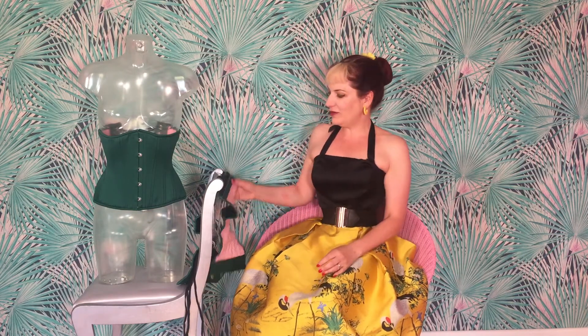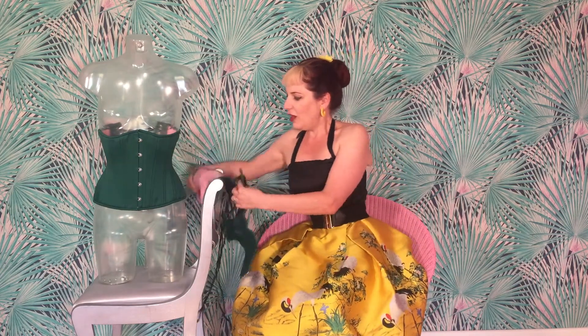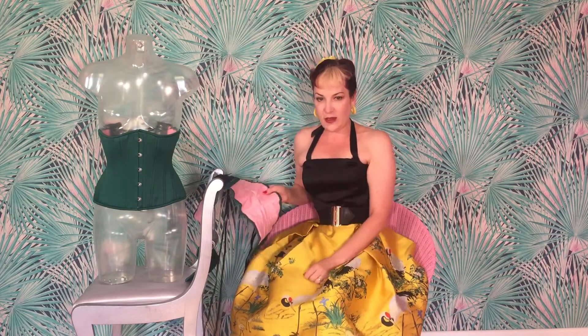The second tip is to air your corset every night. What you do is take it off and I hang mine over the back of my dressing table chair, with the inside facing out, because that's the part that's been closest to your skin. Just leave it overnight like that and that airs it out.